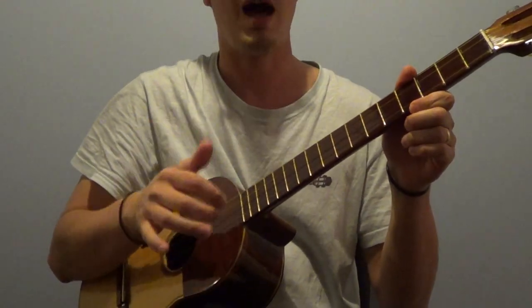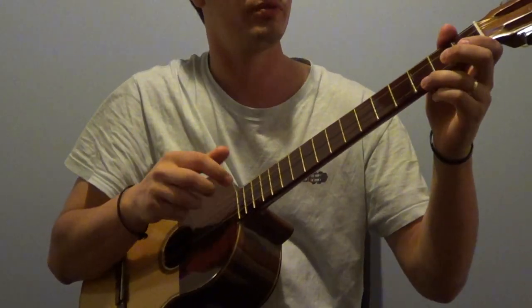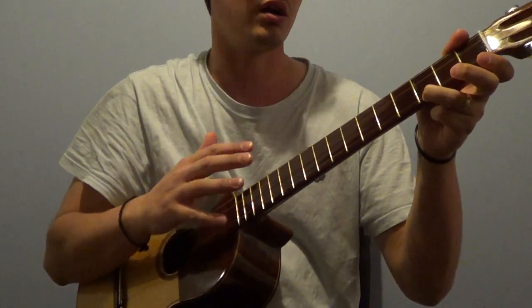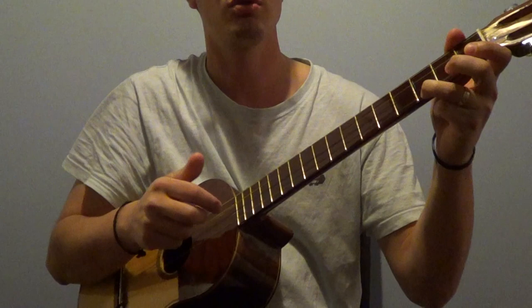The floreo strum, or the flower strum, is one which is made use of widely, especially with cuatristas who are trying to make a monotone piece sound a little bit more interesting.